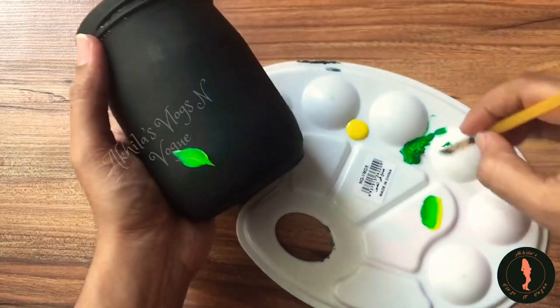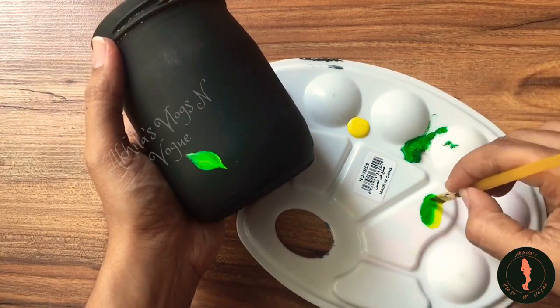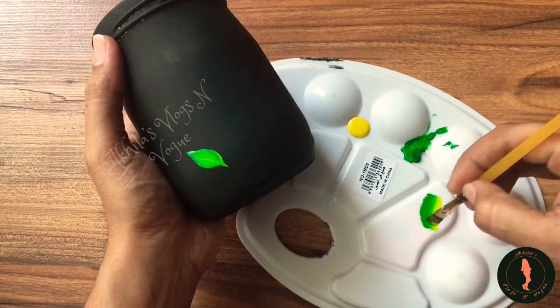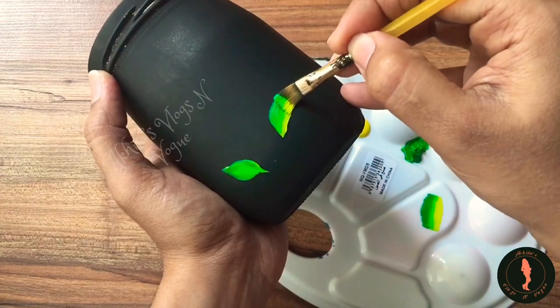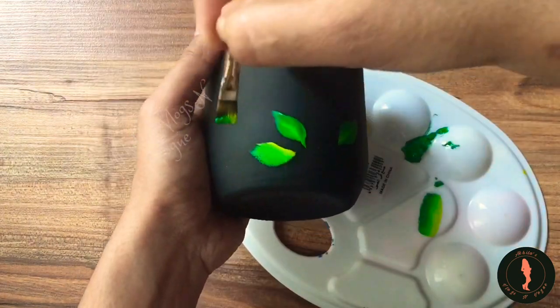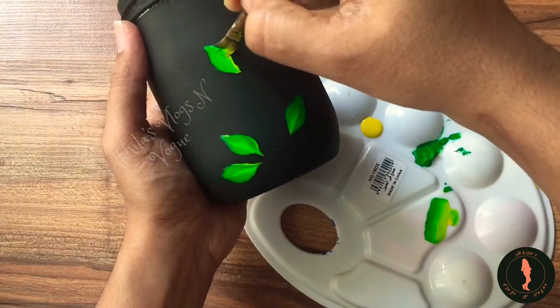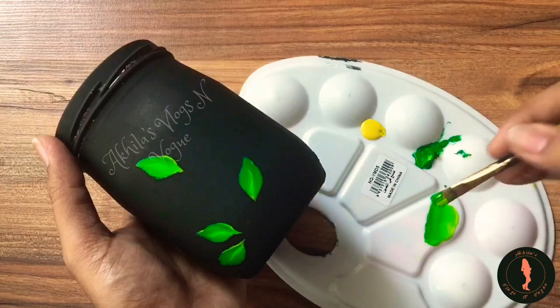I will put in one stroke pencil. I will put it in the middle of the brush. I will put it in the 3D effect. You can't use these two shades,